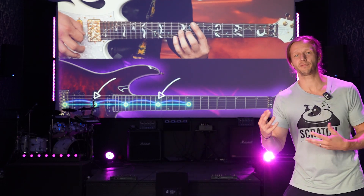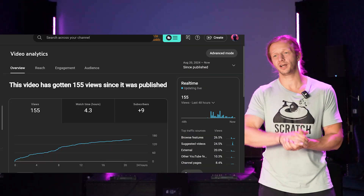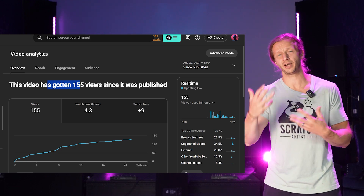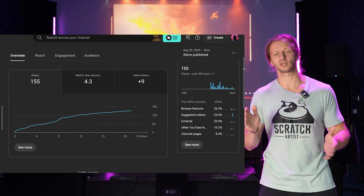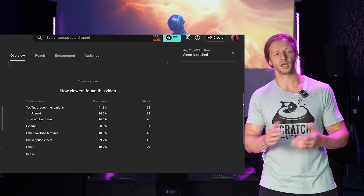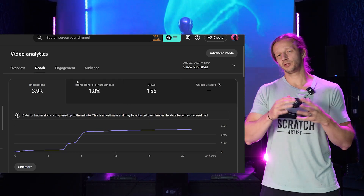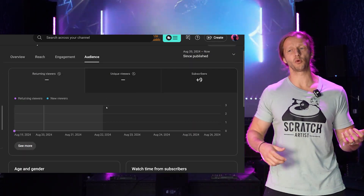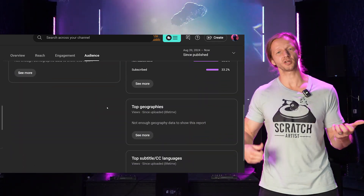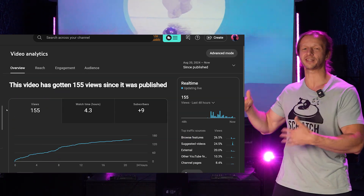We took our findings from that first video and tried to apply them to a second video. The second video I worked on for three days straight — well, about two and a half days. Trust me, it's a massive amount of work because there's a lot that goes into each of these videos. I was really hoping maybe this one would do a little bit better, but it's a little bit more niche content — pinch harmonics — which is a more advanced guitar technique. At this point, the views are not that great since I uploaded this one yesterday.